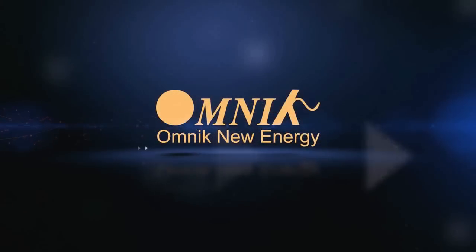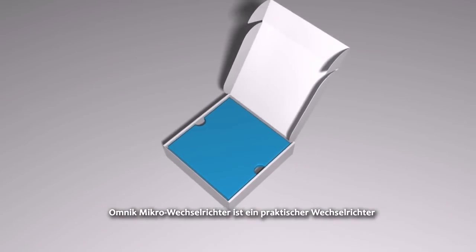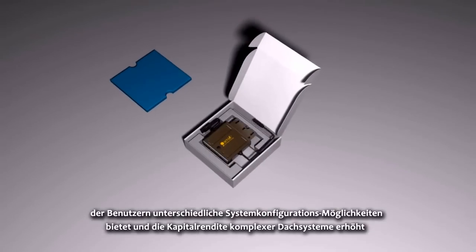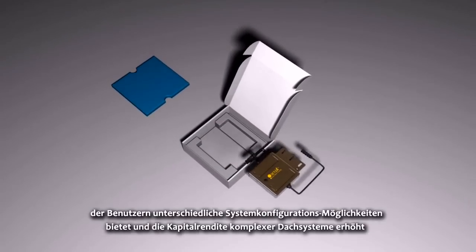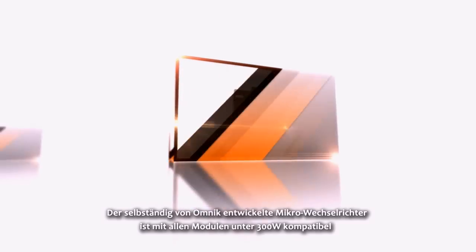Omnic — let mankind share and enjoy blue sky and white clouds. The Omnic Micro Inverter is a practical inverter which is able to provide users with various system configuration schemes, increasing the investment income of complex roof systems.